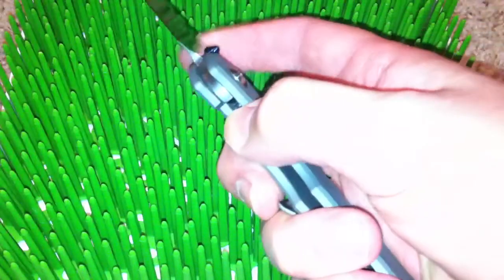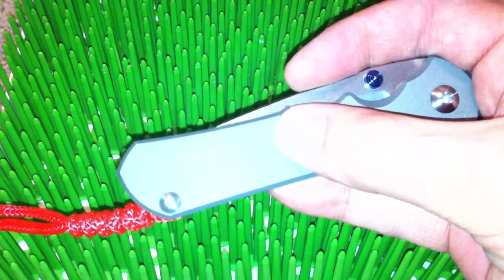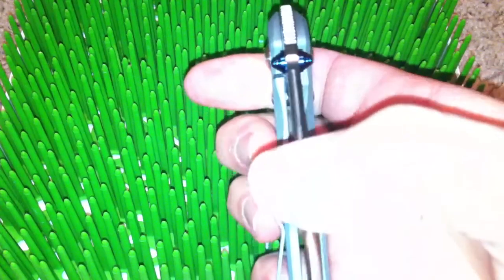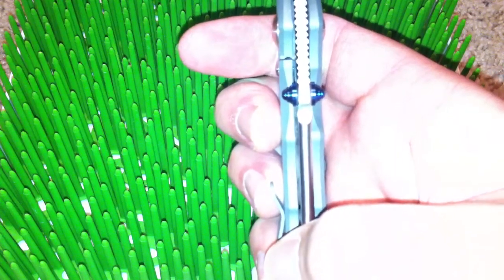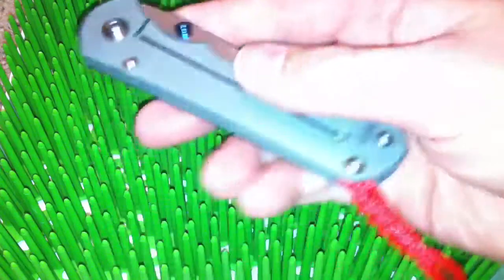This one has the best detent I've ever felt on a Chris Reeve knife. You can see on the lock bar how it falls in — it's excellent.